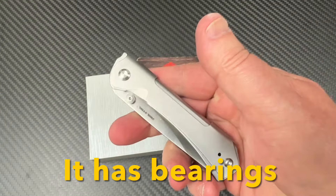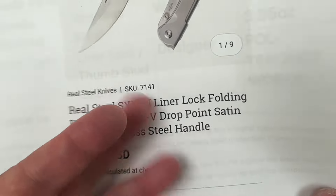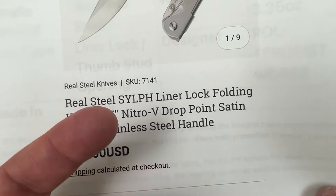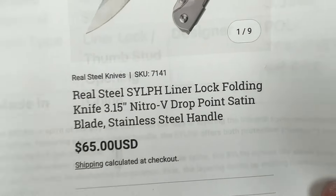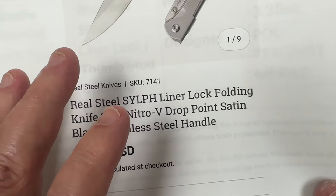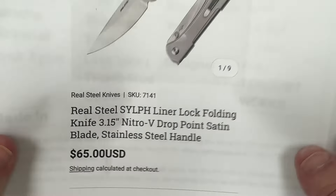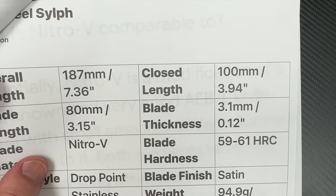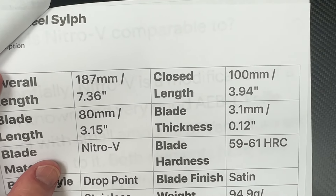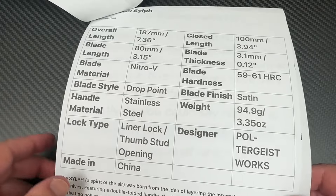Here's a little bit of information from Real Steel on it. The Sylph — S-Y-L-P-H. I was looking this up a couple weeks ago — some kind of slender spirit thing, I was thinking fairy or some kind of mystical creature. The pronunciations I was getting were just 'Sylph.' Handle length is just four inches, 7.36 overall length, 3.15 blade, Nitro-V drop point — Poltergeist Works design.